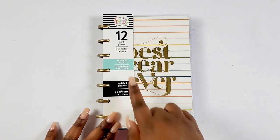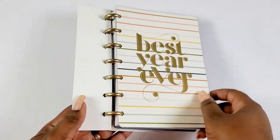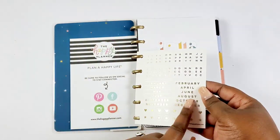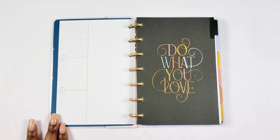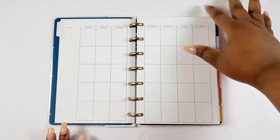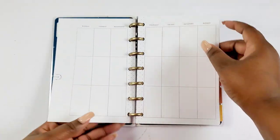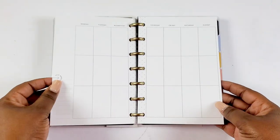Jumping into our mini vertical undated — it is a 12-month planner and it says 'Best Year Ever' with gold foil. We have some gold plastic discs on it. Here's the inside of the cover with some stars, and then with undated planners they give us labels for our little tabs. There's a hello page and a currently page. I noticed we don't have the year-at-a-glance page we normally see — it goes straight into the planner. It's very clean — small, thin lines with a dot grid.